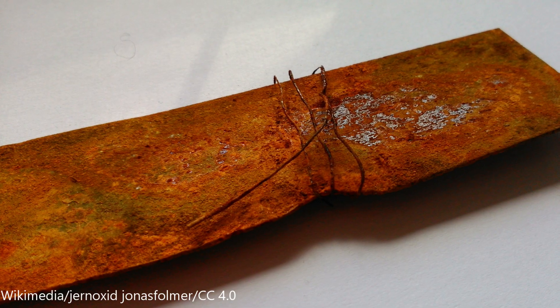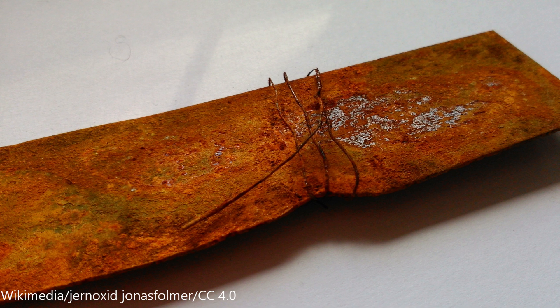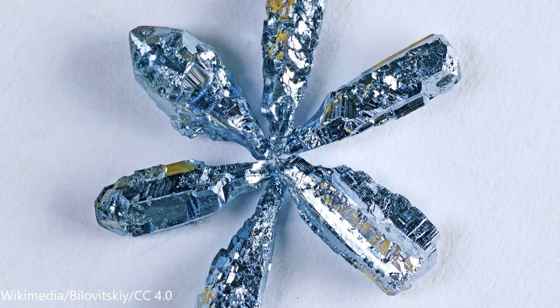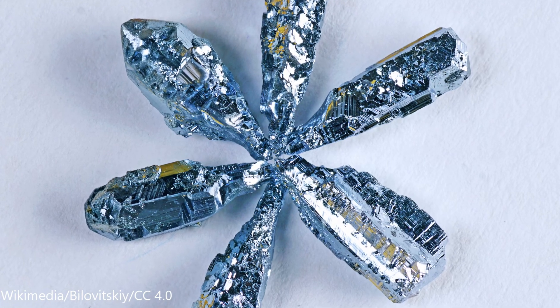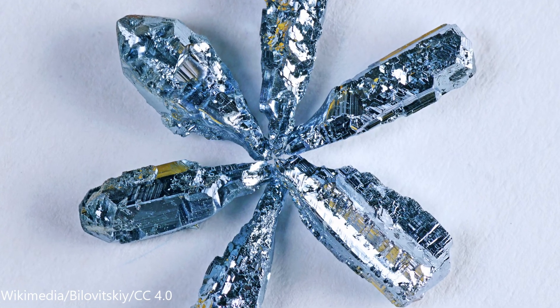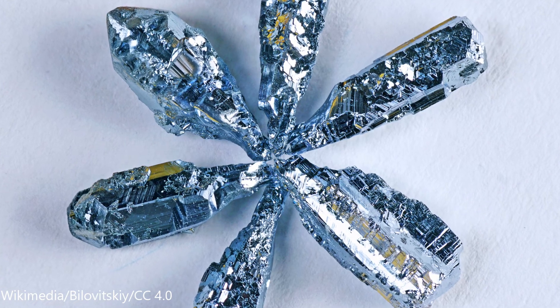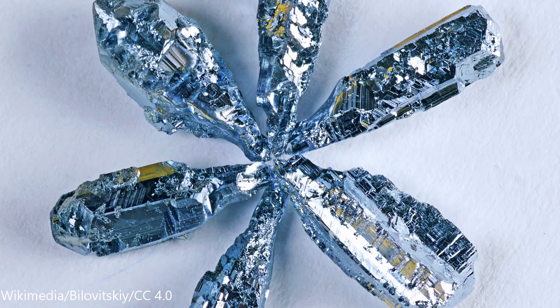Believe it or not, iron is a very weak metal. It rusts easily, it's soft, and it's a very light metal at about 7.87 grams per cubic centimeter, compared to osmium's density at 22.59 grams per cubic centimeter. To put that into perspective, if you were to replace a 100-pound iron dumbbell with osmium that occupies the same volume, the dumbbell would weigh 287 pounds instead of 100.